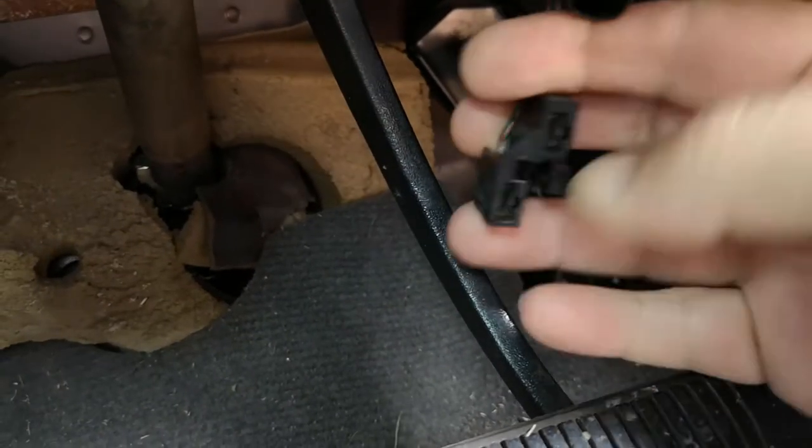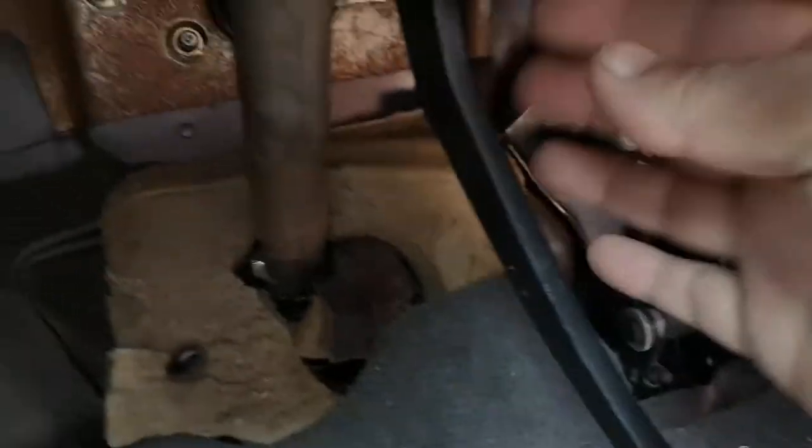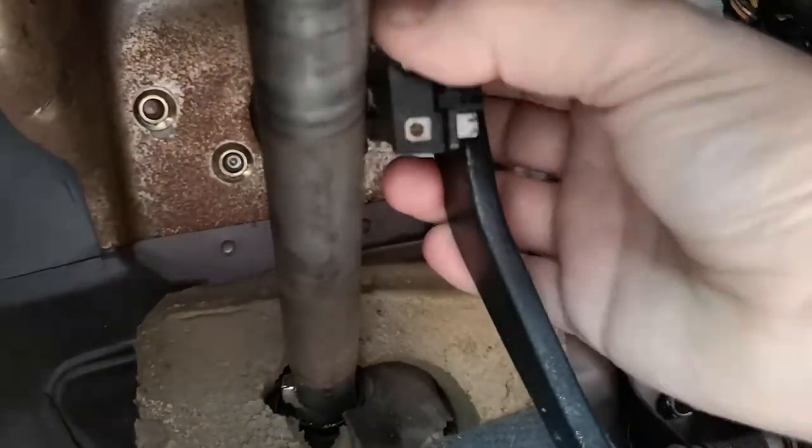I've already unclipped the clips. I can show you how it unclips — this part here, you just pull that back and take that connection off.